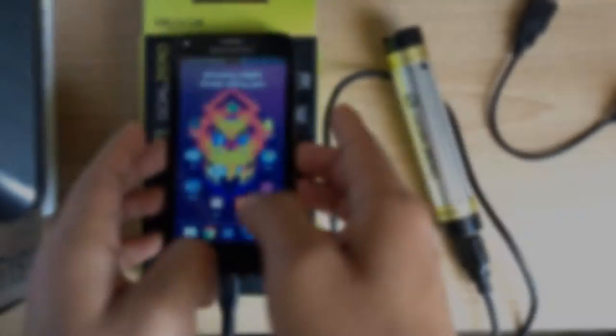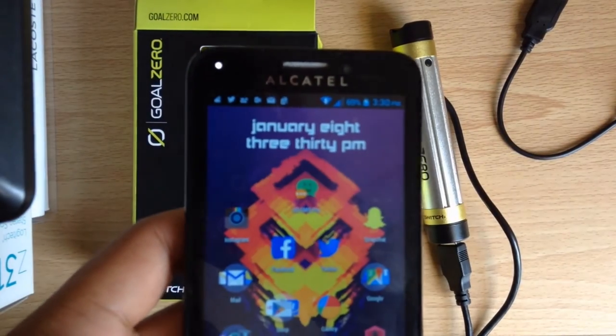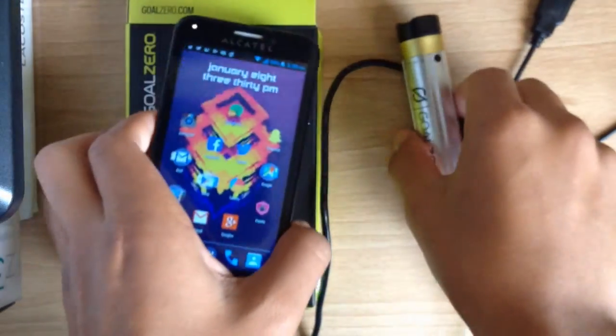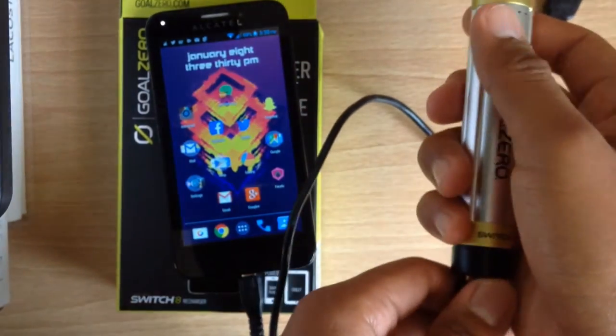I'm going to show you a quick demo of how the Switch 8 works. My phone is at 69%. Basically all you do is plug your USB into the Switch 8 and the other end into your phone. It's as simple as that — there's no on/off button, they made it really easy.